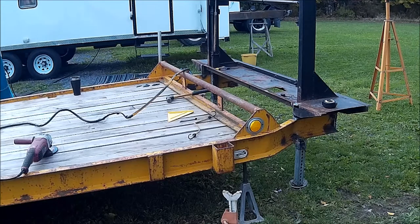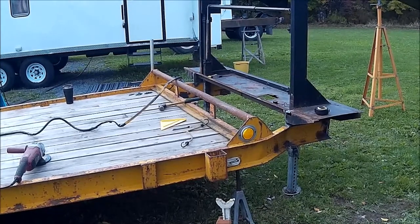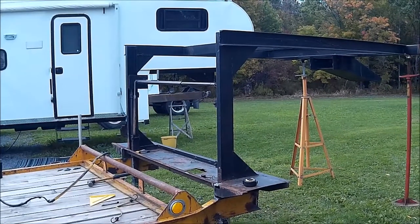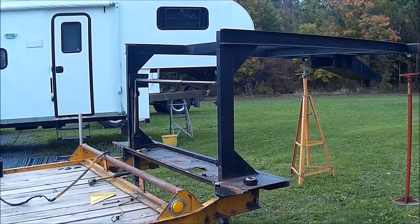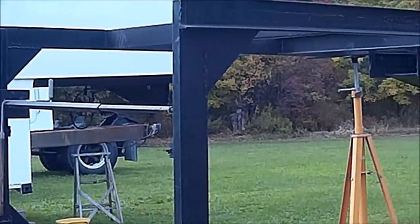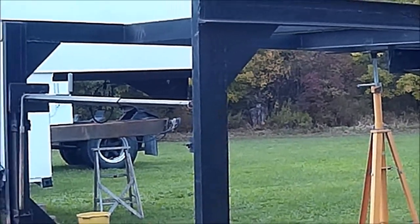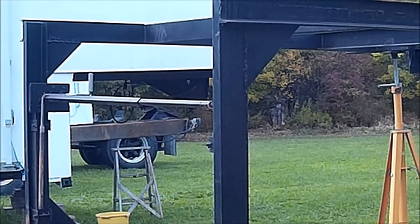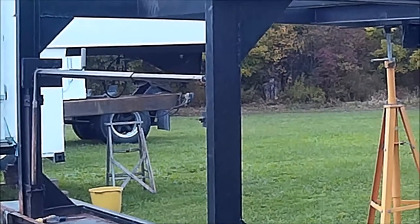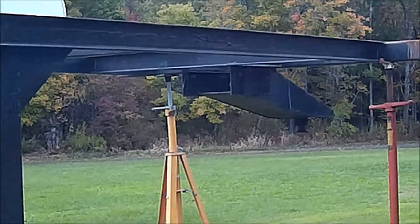What we need to do is beef up this area up in here — these gussets here — we'll make them a little bit heavier, we'll double up on some of the 4-inch channel iron, and just make all this a little bit more beefy in the front here.